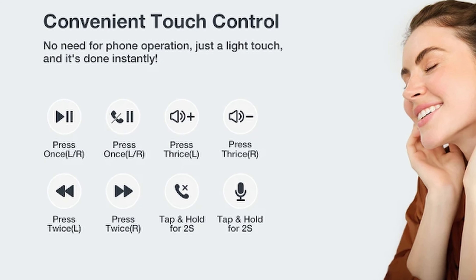Press once on the left and right for play and pause. Press once left or right to answer a call, and press once left or right to end a call. Press three times — they actually said 'thrice,' which you don't hear often — to increase or decrease the volume: right for volume up, left for volume down. Press twice to skip forwards or backwards: right skips forward, left skips back. Tap and hold for two seconds gives you your assistant.